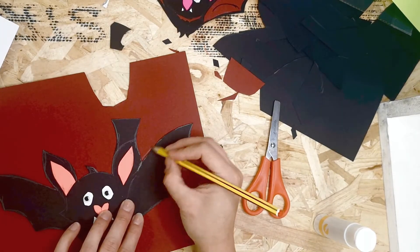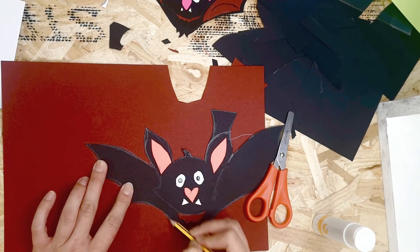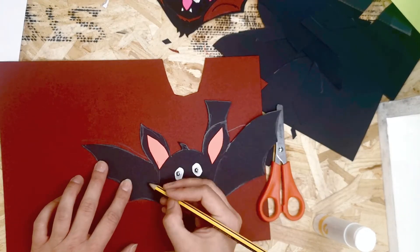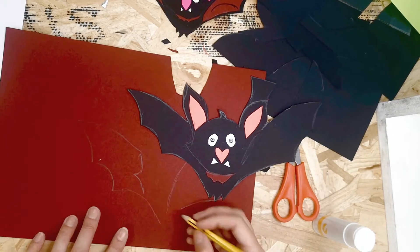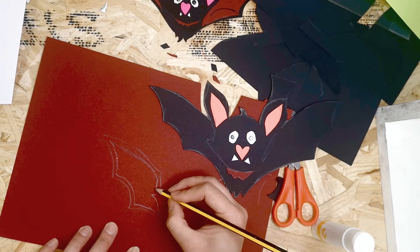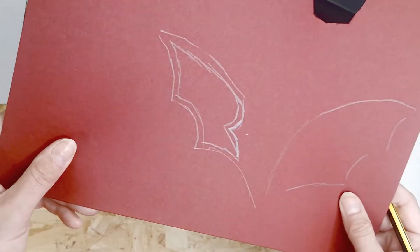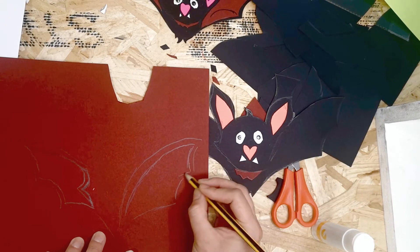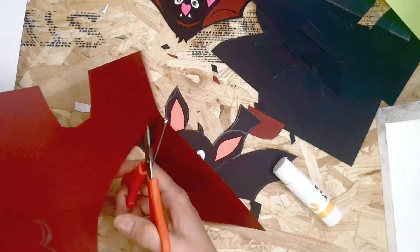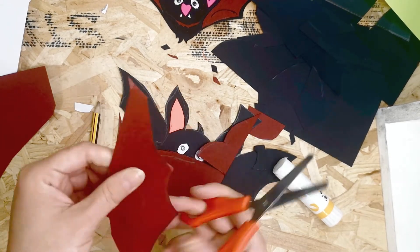Now we're going to trace the bat's wings so we can cut out the little inside parts. You need to closely follow the little tuft of hair on the side of the face — you want the part where the wing begins to follow that line. Draw the wings a little bit smaller than the black shape. This might take a couple of tries just to get it right, but it doesn't have to be perfect as long as you can see his little tuft of hair.